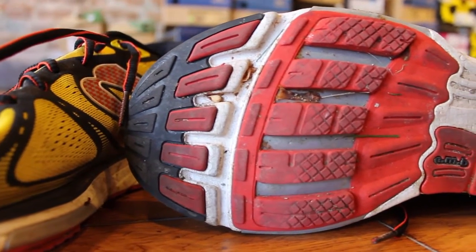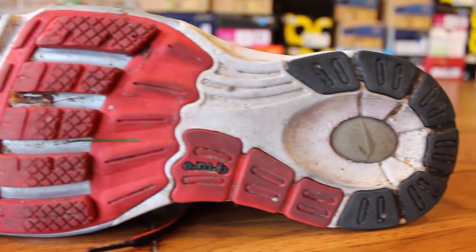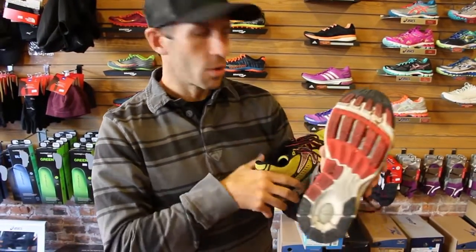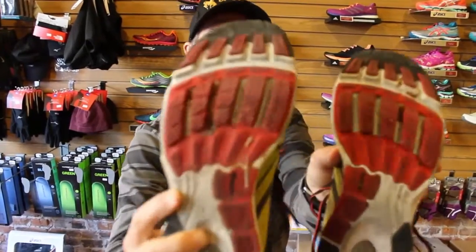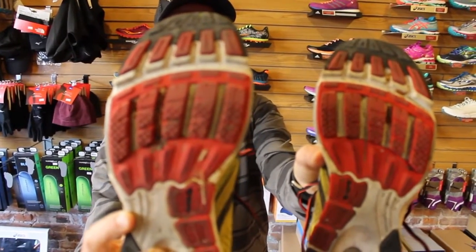Look at the wear and tear — I'm about 300 miles on this shoe. One of the things with those lugs is the lug wear on the front is set up so you can see if you're rolling to the inside, rolling outside, or going through the middle. You'll notice on mine that on my right foot, I'm rolling in a little bit harder to the inside. That's normal, but it gives me something to work on while training.